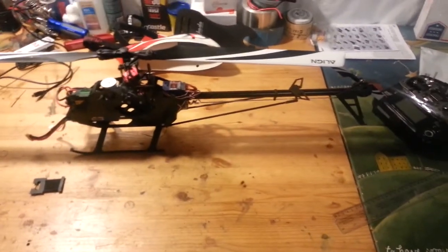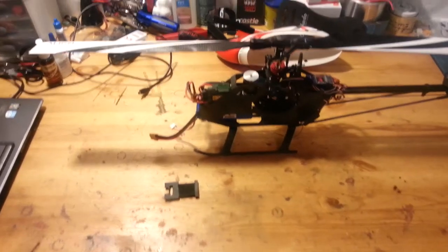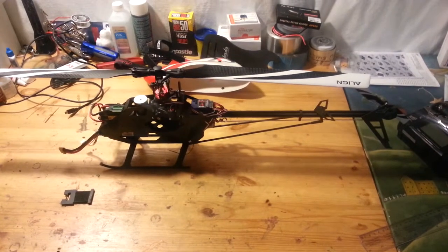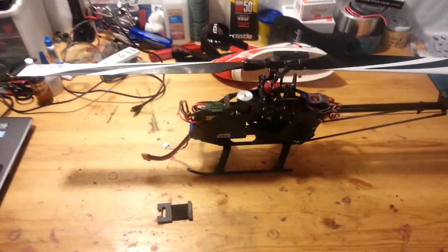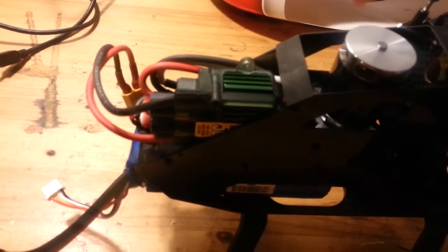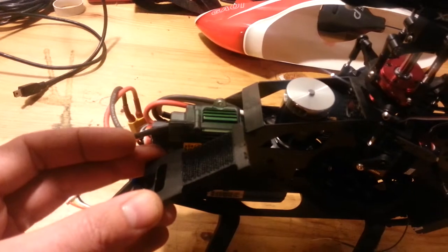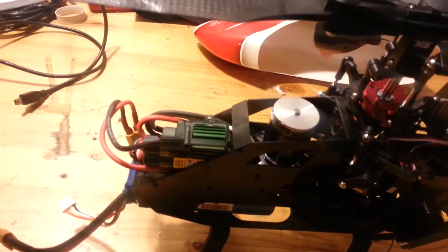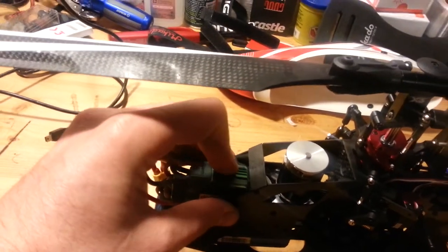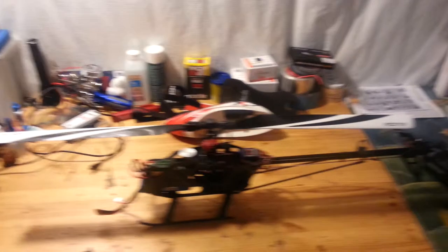Here's the final update on the Gaui. I put the line tail blades on there and flew it — it's 20 degrees here in Ohio but there's no wind. I put that ESC in and took this piece right here off. I decided to cut that piece and make a post setup, so now it's really rigid. It flies pretty good; I just need to mess with the tail a little bit.